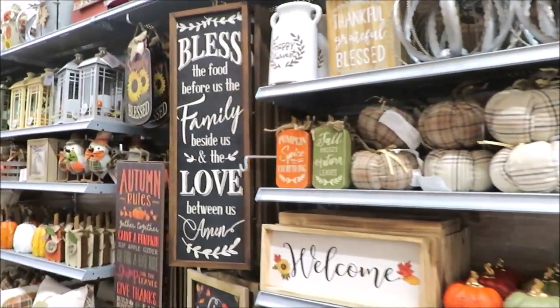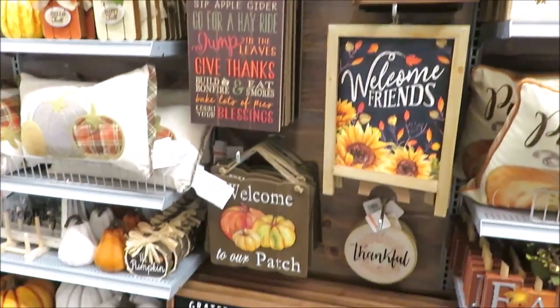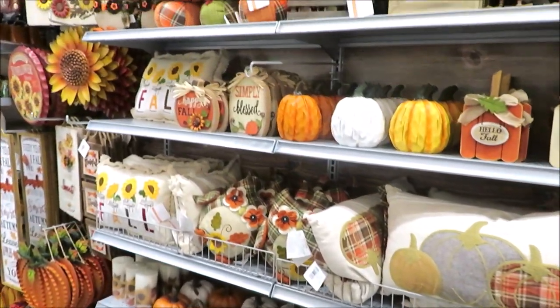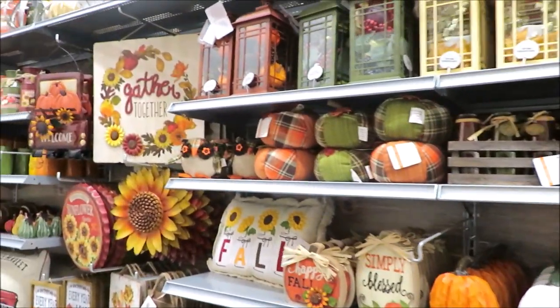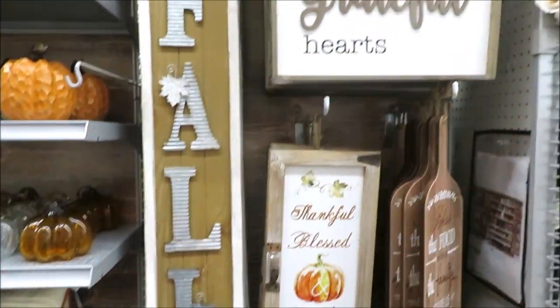It's actually one of my favorite summertime activities. It's a great way to cool off, beat the heat, and get a few ideas of what you may already have or may need to add to your decor for the fall. So that being said, let's go shopping.